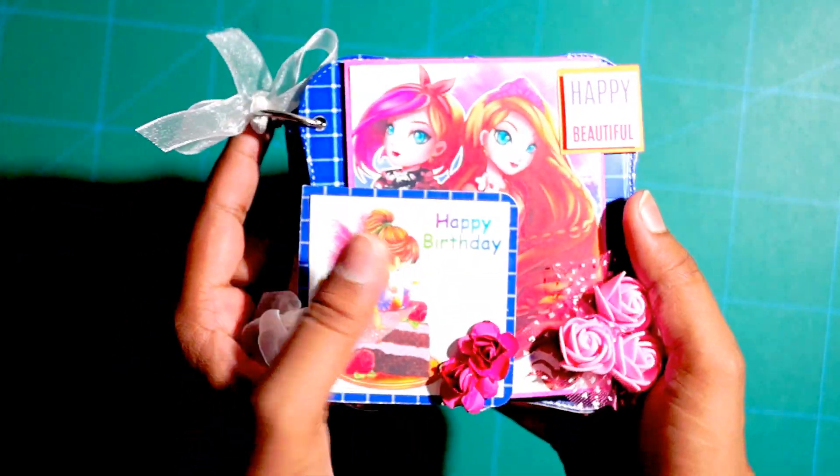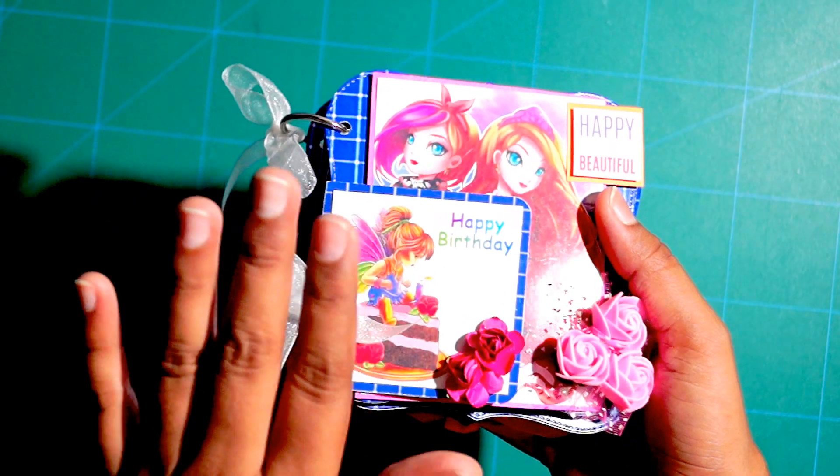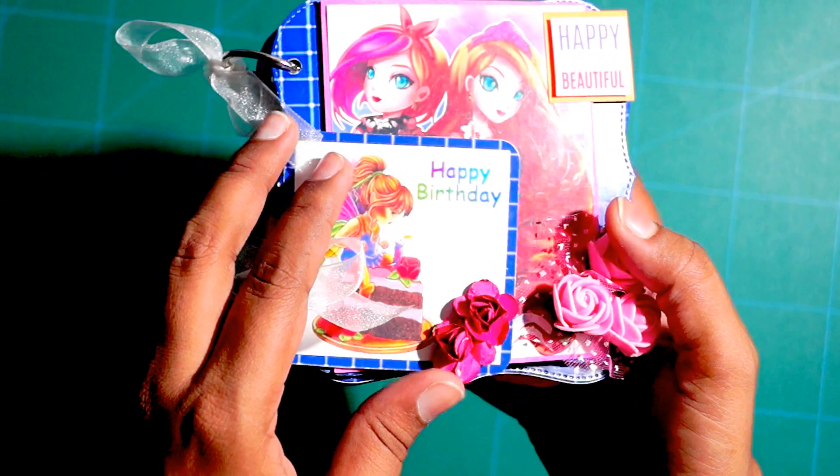This is the mini version of the best friend's scrapbook and it has got 4 to 5 sheets and measures approximately 5 by 5 inches. I have kept blue for the base. I have never used this pattern paper — I am using it for the very first time and it looks very nice and gorgeous.